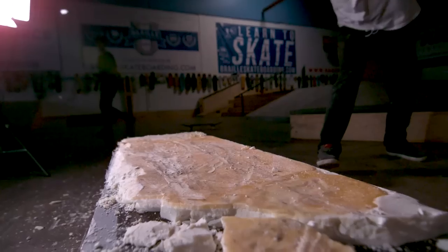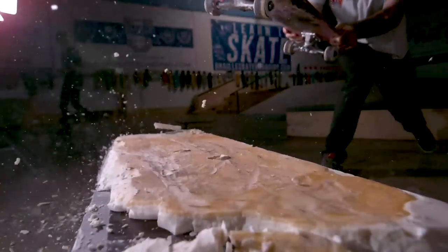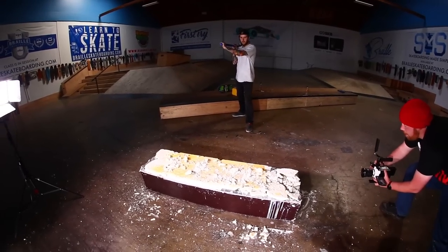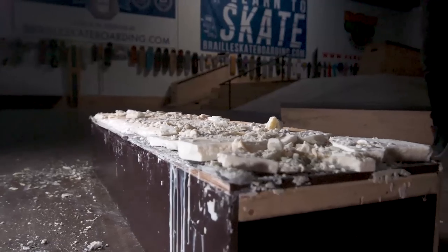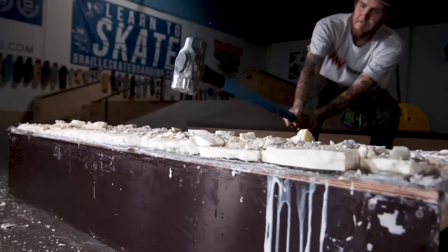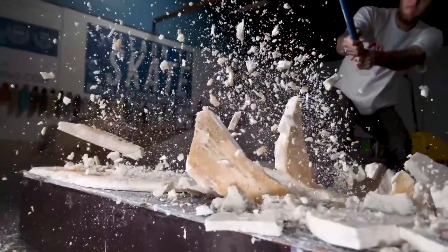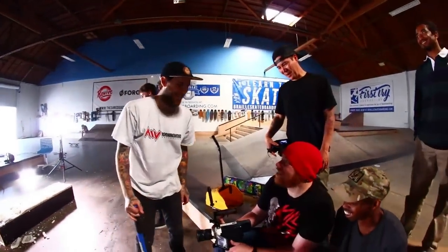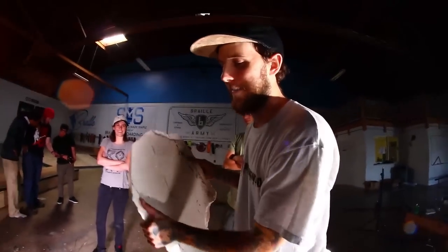Oh my goodness, this is gonna be cool! Now this is Braille Skateboarding — it's not even a skateboard, but it could have been. Three, two, one — go! Oh! That's what we wanted — that explosion! In real life it looked like nothing. My eyes were closed — I didn't see it happen. Give this to Carlos — this is what a skate park wax looks like when everything goes.